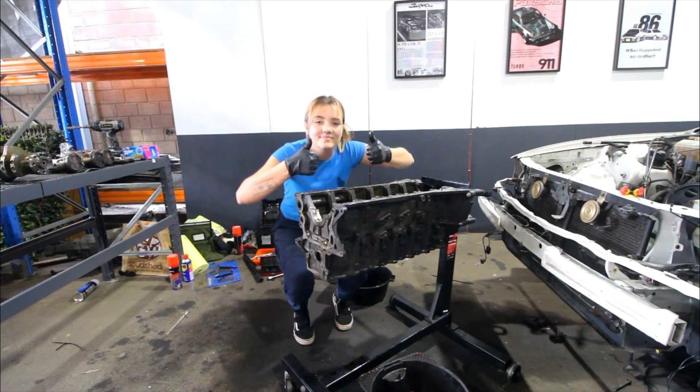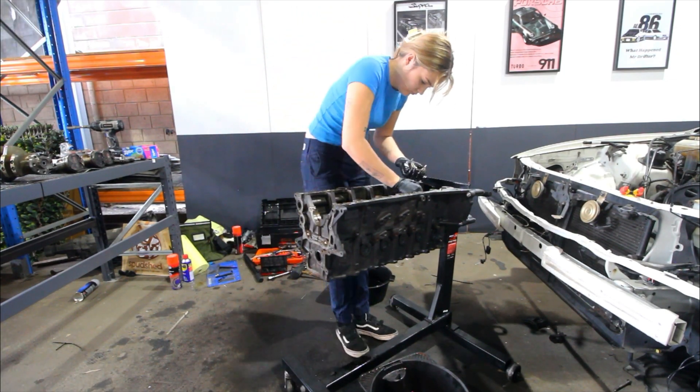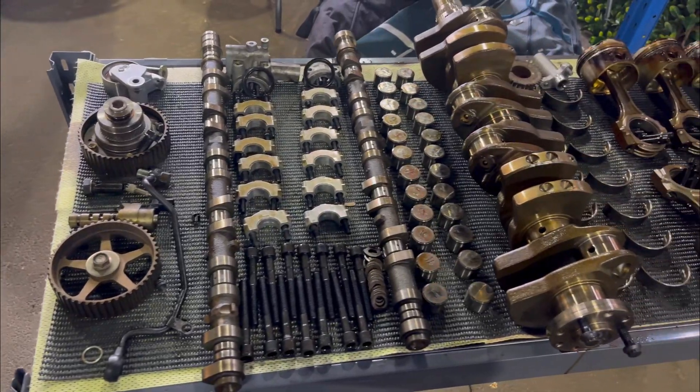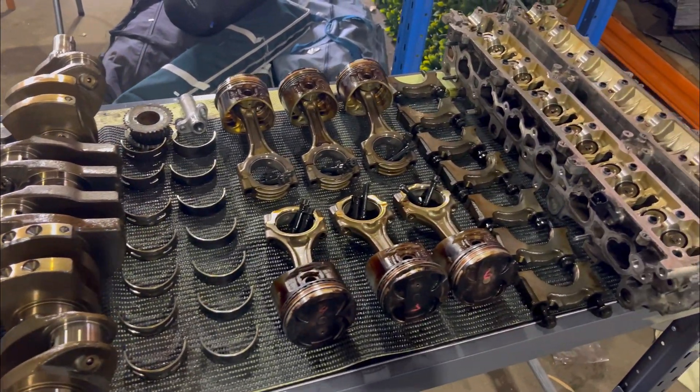We finally got the crank out — everything is disassembled, it is looking crazy in there and I'm just so excited to finally build this thing, it really just made my day. We've got everything super organized and labeled so if I decide to use the parts I know exactly where they need to go.